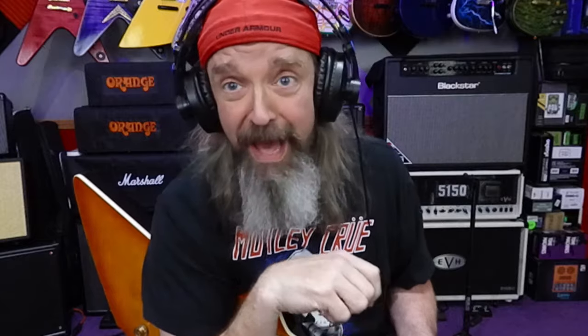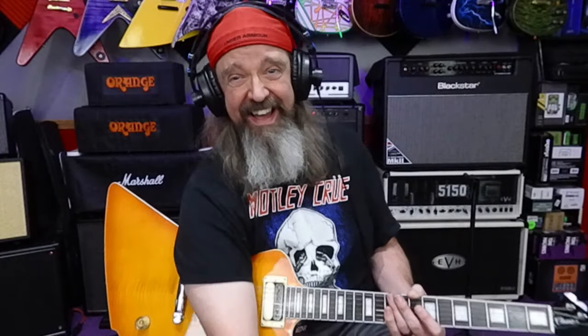Who's ready for a diddy? I'm going to take a little more caffeine and roll that diddy footage.